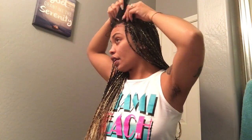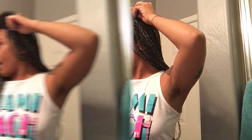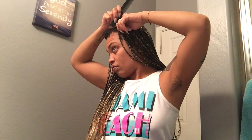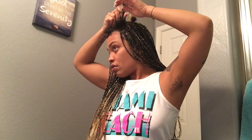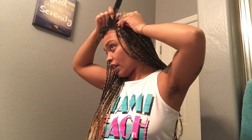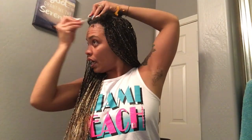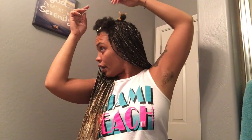Sorry about my armpits, you guys — it's like every time I do my hair I have hair under my armpits. I just hate shaving, I can't stand it, I'm just a hairy beast. So I'm sectioning — I'm parting my section and just going ahead and taking these clips and clipping my hair out of the way.